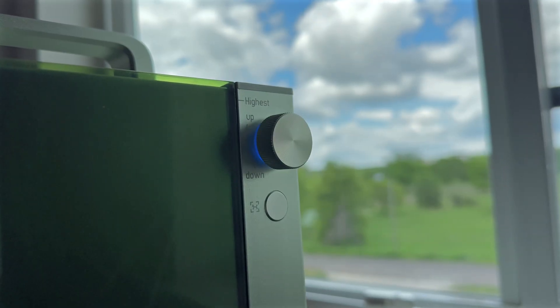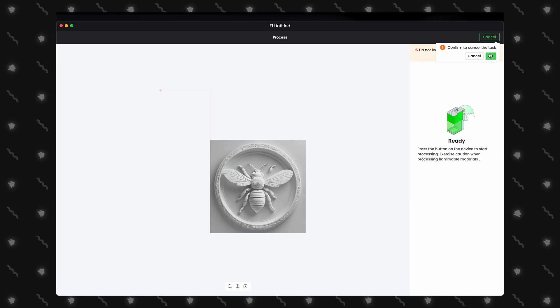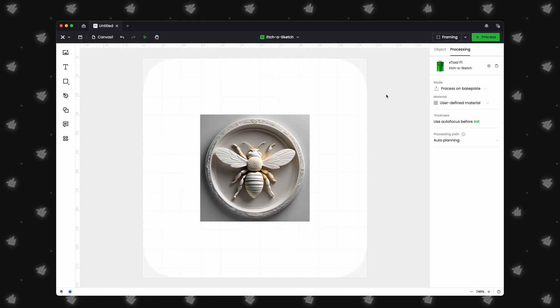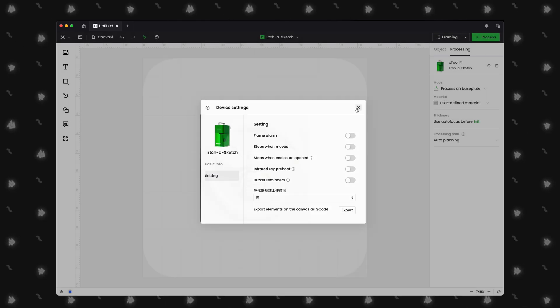So you click the Start button and hear a loud beep. You go to click Start Job in XCS and click Cancel. Have no fear — this is an easy fix. Head over to XCS and while connected to your laser, select the Settings icon in the top right corner, then disable buzzer reminders.